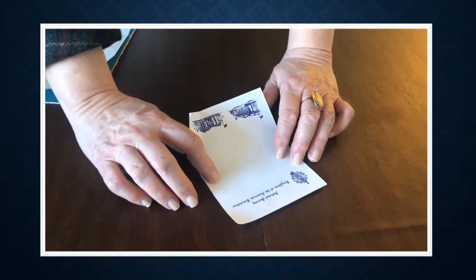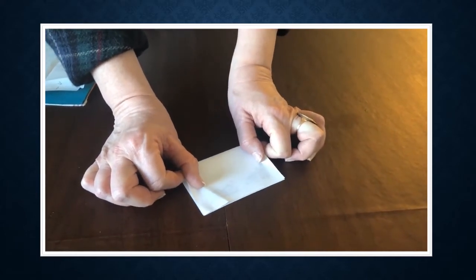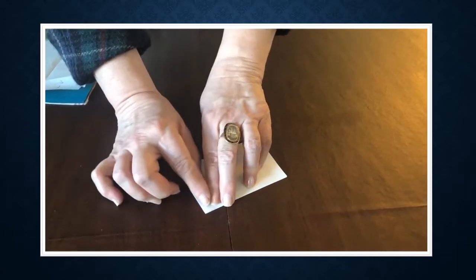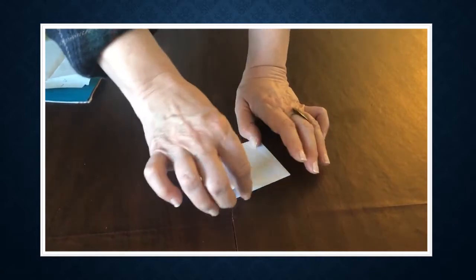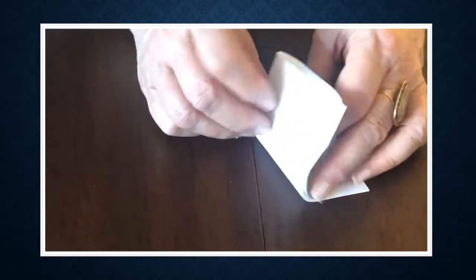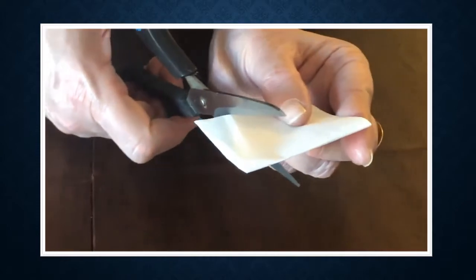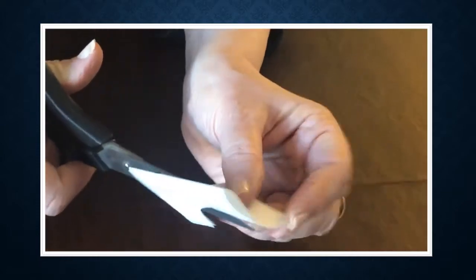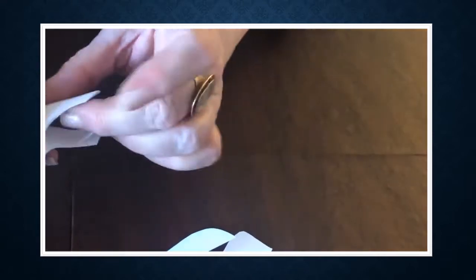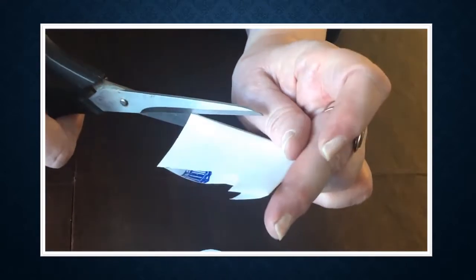If you're confused about those folds, here we're going to make a sample just to make ourselves feel more at ease. This is going to be the hemline, these are going to be the sleeve line. And if I was to cut out the same shape of my garment, remember you have to cut the center front too.